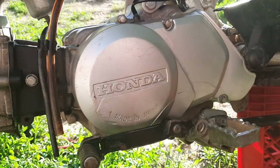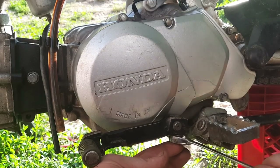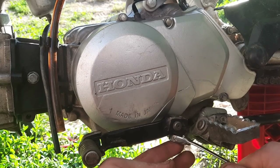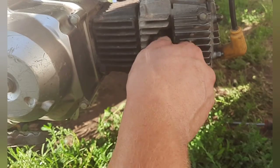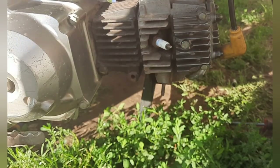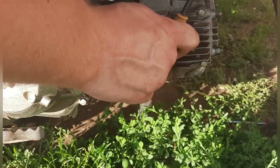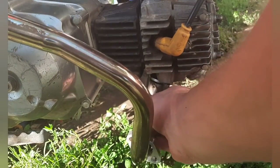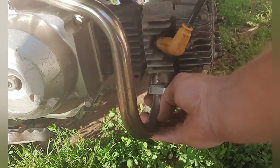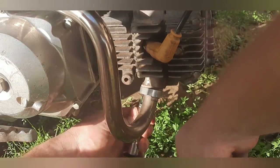Go ahead and reinstall the shift lever with its 10mm bolt. I'm going to go ahead and reinstall the spark plug, snug that down, and reinstall the spark plug wire. Then I reinstall the exhaust and tighten up those two 10mm nuts.